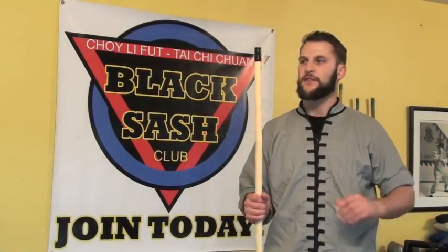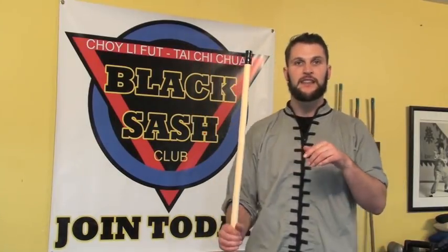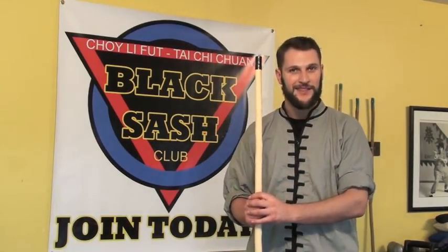Hey, what's up? This is Sifu Cuddle and for this video we're going to be working with the staff, flowering it in front of the body but passing it underneath the legs. So let's get to work.